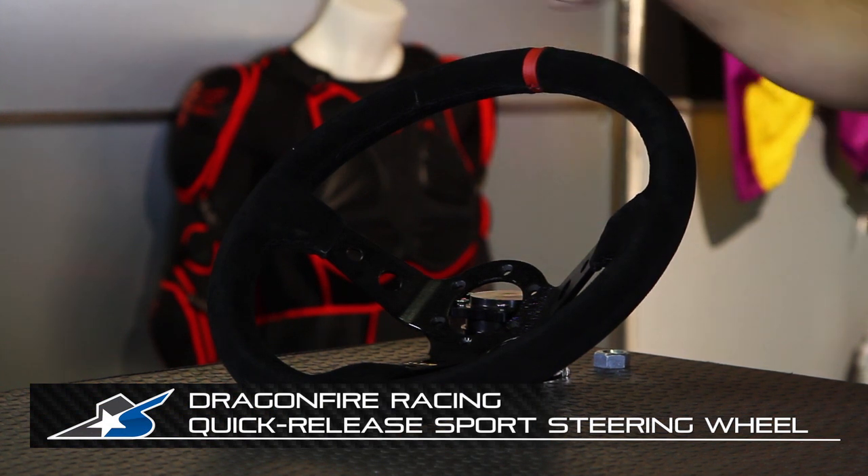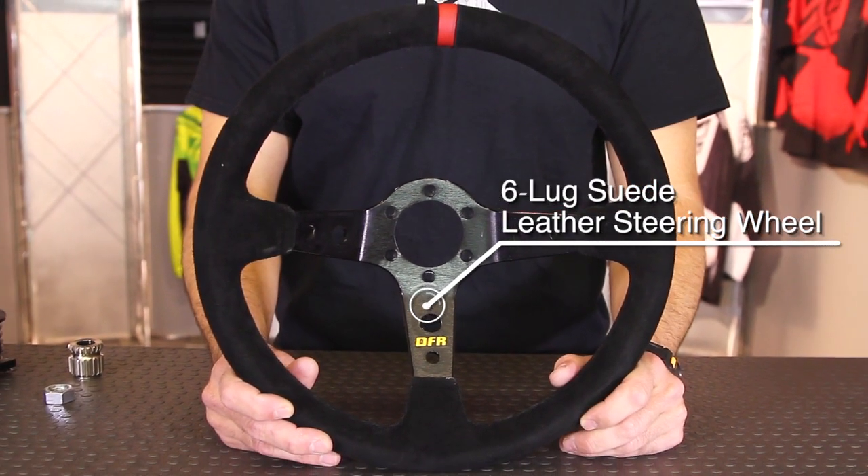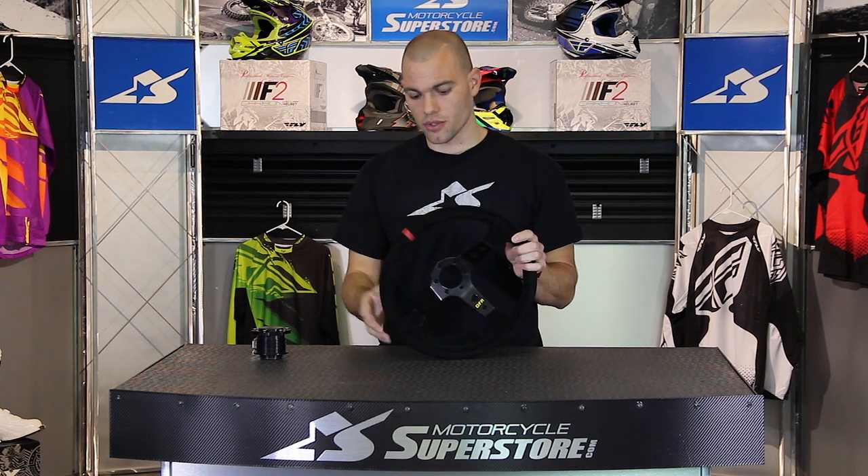The steering wheel itself is a round design. It's got a nice suede covering on it that allows for more grip and more comfort. It also has this red stripe at the top that allows you to gauge where your wheel's at, which can be handy if maybe you wind up with a bent front end. If your wheel's tweaked and you're still going straight, you know something's wrong.